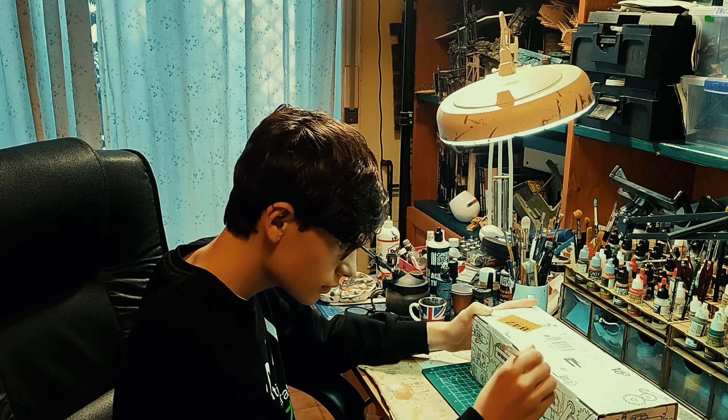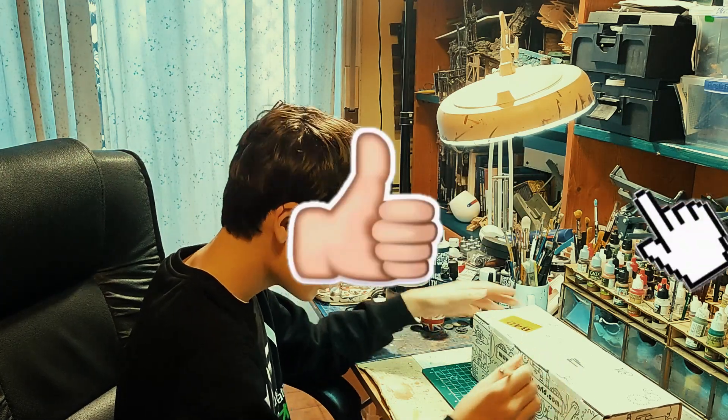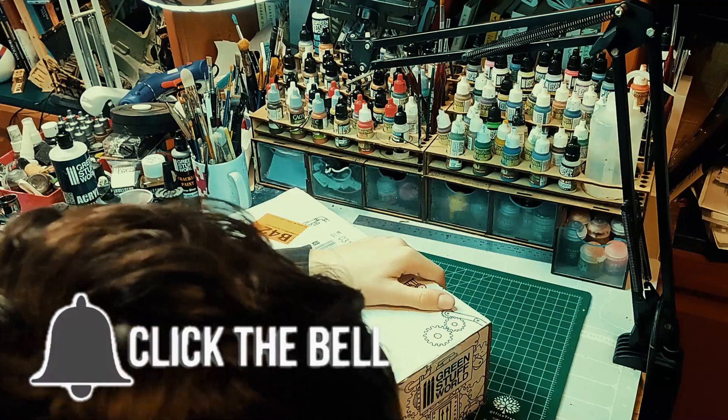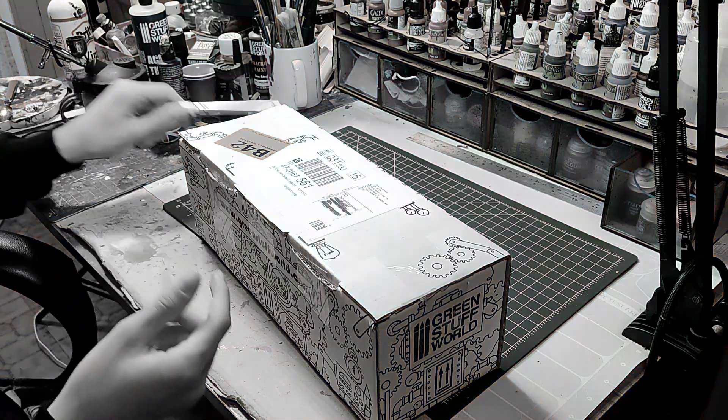Hi guys, I'm Leon from Camera Work Gaming and welcome back to another video. In this video we're going to do an unboxing of a pack that arrived yesterday and it's from Green Stuff World. Let's try it.